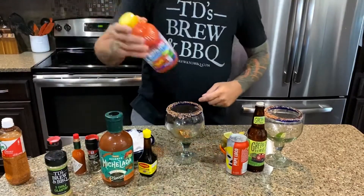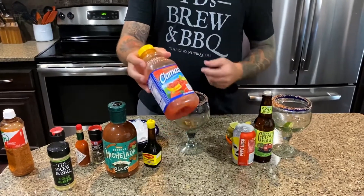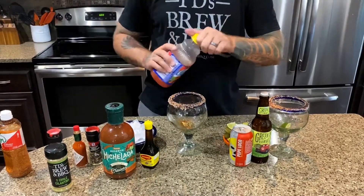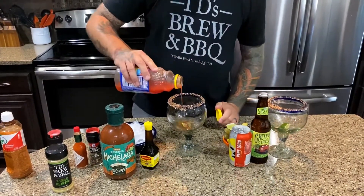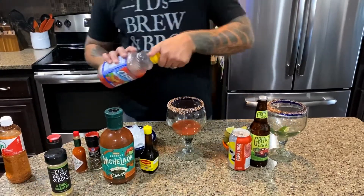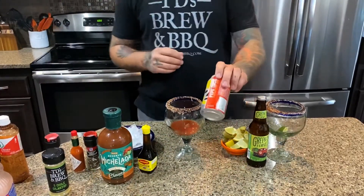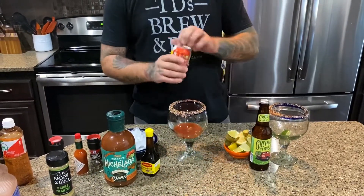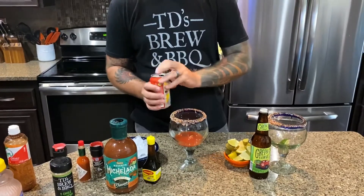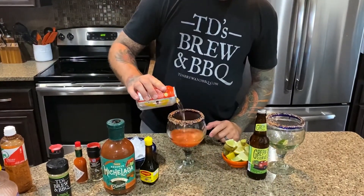Then we're gonna take some clamato — this is picante. If you're using clamato, look for the little clam; I'm told that it means there's actually clam juice in it. Put about two or three ounces in there. And then we're gonna add in some Papi Loco, which is from Santa Fe Brewing Company. Don't need to worry about mixing — it will mix itself up as you pour.